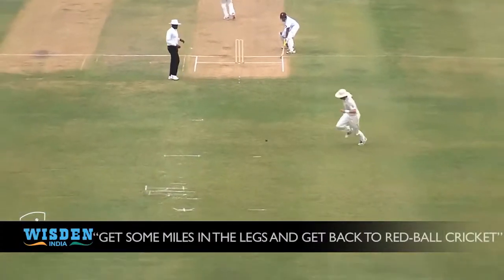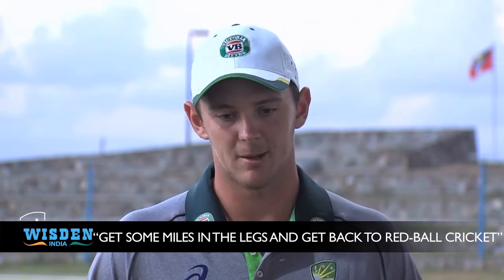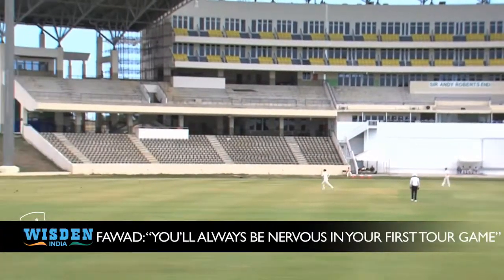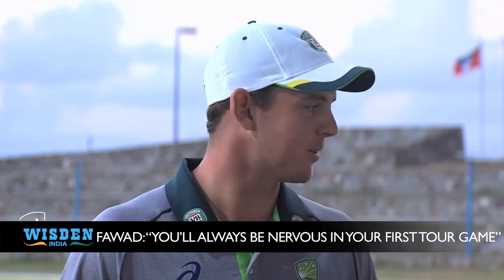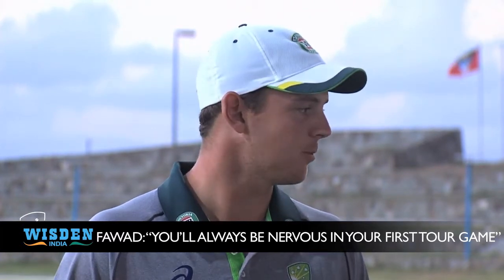I think so. Definitely just to get the miles in the legs and get back to red ball cricket coming off the World Cup — obviously white ball. So we put a few miles in the legs up there and hopefully it pays dividends. You're always going to be nervous in your first tour game for Australia, especially with the current test spinner at the other end. I think he dealt with it pretty well and as you saw, he bowled well in patches and he'll get better from there on.